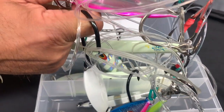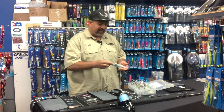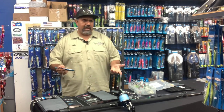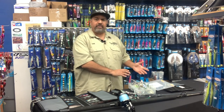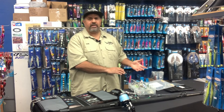What ends up happening is you end up not using anything because you just can't even get to it. By the time you get one out, you tie it on — that's good as long as the leader's in good shape. You go use that thing, catch a fish or two if you're lucky, throw it back in your box. Now you've introduced saltwater into all these jigs. So after the season, what ends up happening is you get half of these things all rusted — and you didn't even use them.